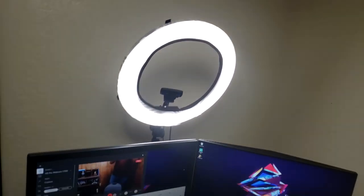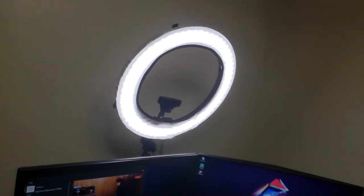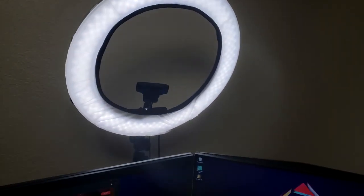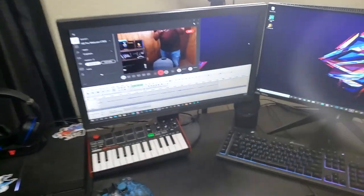After that I went ahead and got a ring light — it's so much better. After going from that really big one that produced so much heat, it actually feels a little cooler in this room. I went ahead and put my webcam right in the middle of it, and it definitely still looks pretty decent as you can see right there.